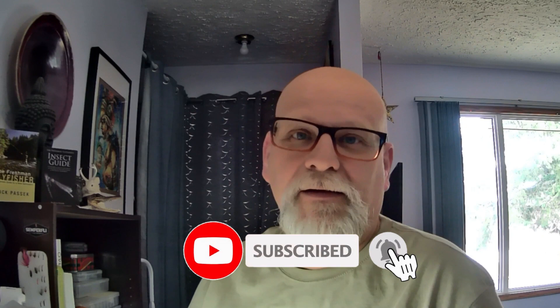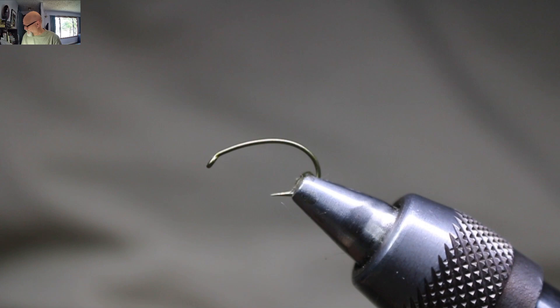Hello everyone, my name is Rick Pasek, the Fly Fish Fanatic, and welcome to my tying bench. Today we'll be tying a chironomid pattern — it's a snow cone or white bead head chironomid, fairly simple to tie, just got to take your time building up the nice taper of the body. I just call this my black and copper, I've been using it for quite a few years and it has worked very well at times and okay at others, but that's typical for chironomids.